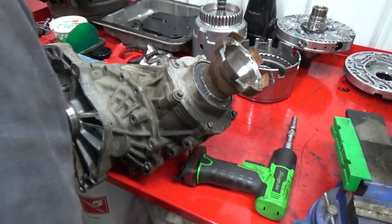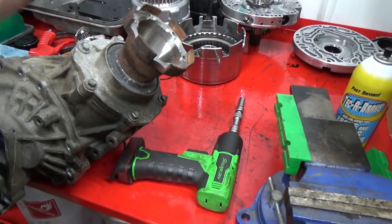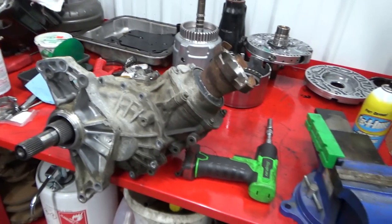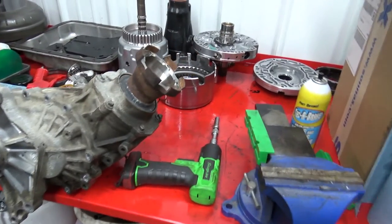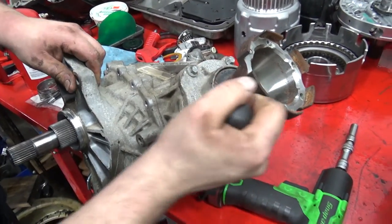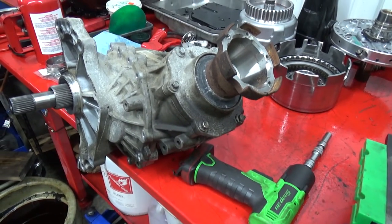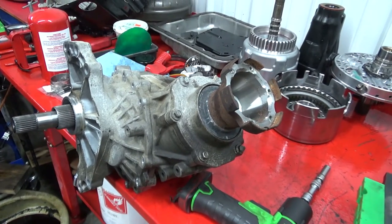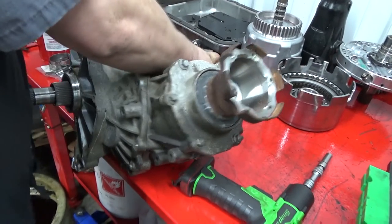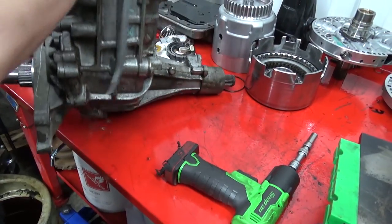So hopefully that looks like we have a little bit of a split already. I have an extra bell housing in storage, okay. Alright — so that's pretty cool.